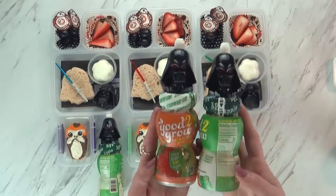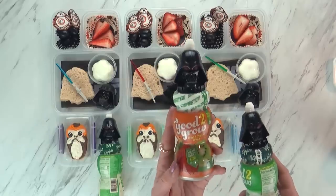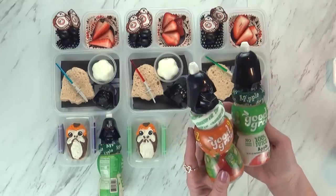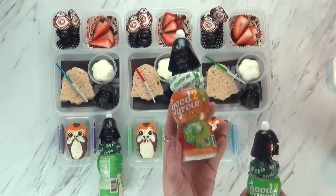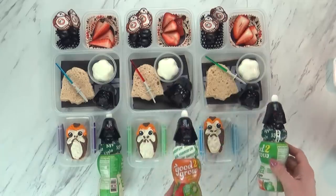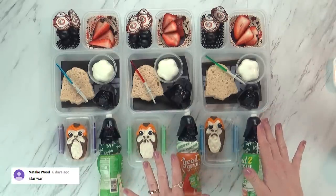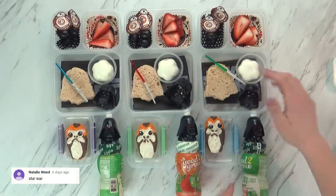To go along with today's lunches, I have a very special drink. I found three of these really fun Darth Vader juice bottles. One is actually a fruit and veggie blend, and the other two are 100% apple juice with no added sugar. The kids really like them and they're reusable. Now technically we are still on spring break this week, so I don't need to put these in lunch boxes, but since lunch is still several hours away I'll go ahead and put a lid on and stick them in the fridge.